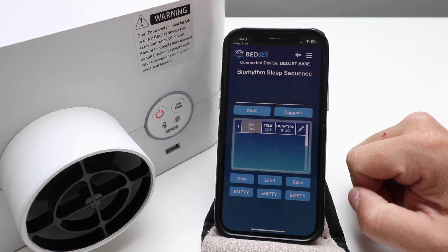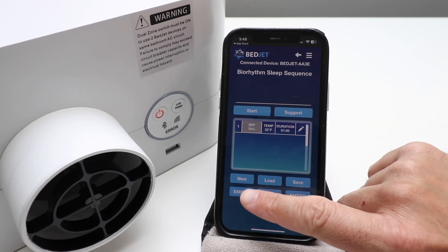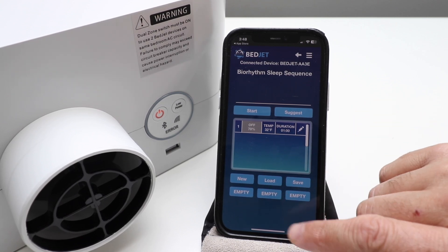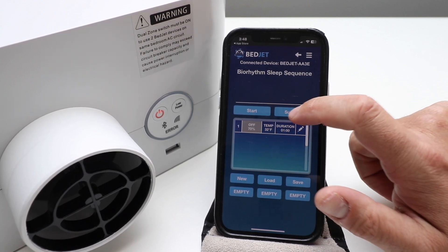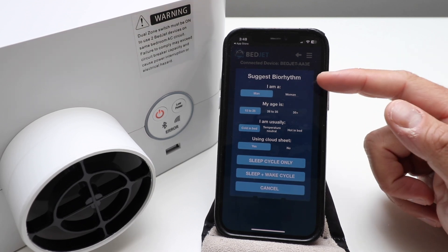You've got Bio Rhythm settings — you can click on that and create a sequence. You can create a new one, load one, or save one, and then set different times and temperatures with your Bio Rhythm. It says 'Bio Rhythm — let's make some decisions here.'